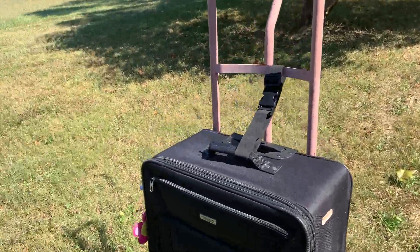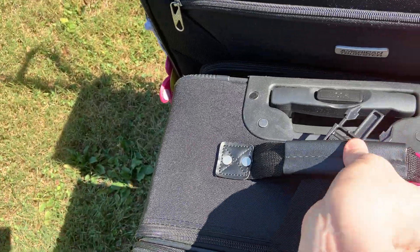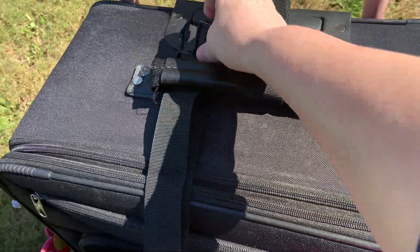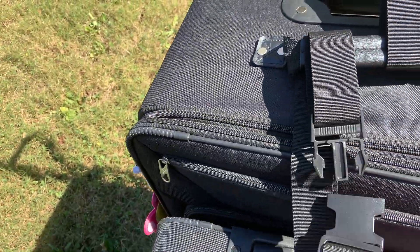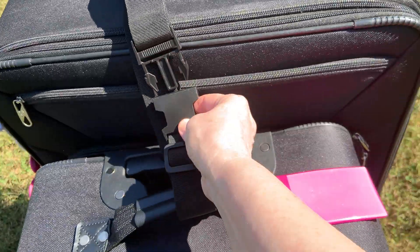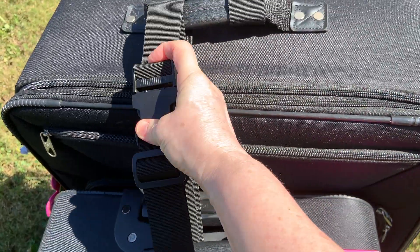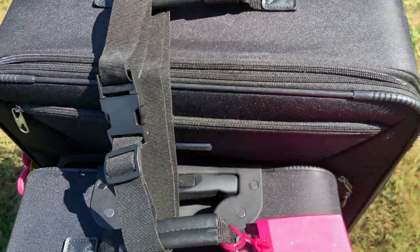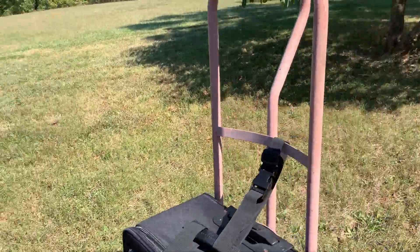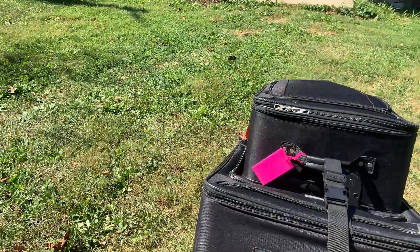To put it back together again when you're trying to go somewhere else, just put the strap through. I'm doing it one-handed because of the video. Bring it down here, pull the other one up — hang on, have patience with me. And ta-da! There you go. All I have to do is come back here, grab the handle, pull it, and we're good to go again.